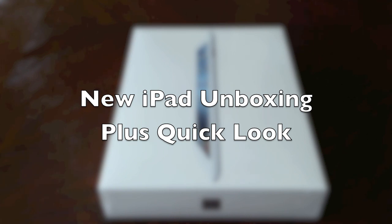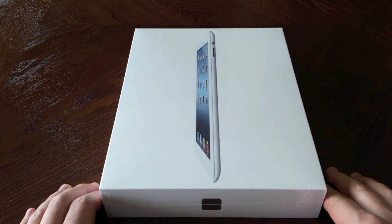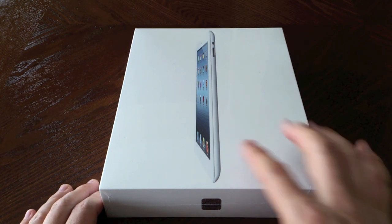Hey guys, welcome to the new iPad unboxing. We're going to take a look at some of the apps that are retina display capable. This video is being shot with a Sony Xperia S that I just got, testing the video quality. I am going to be unboxing the white 32 gig Wi-Fi only model.